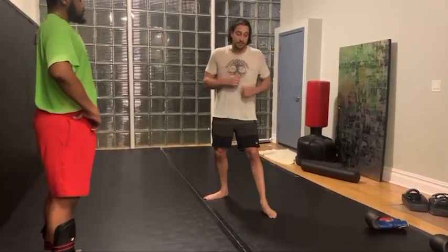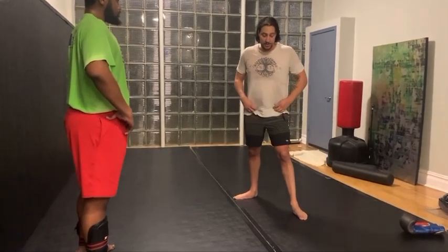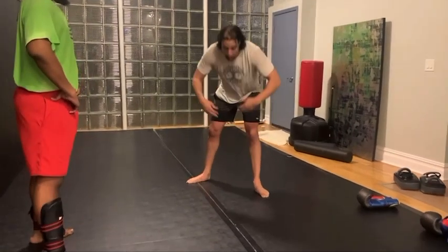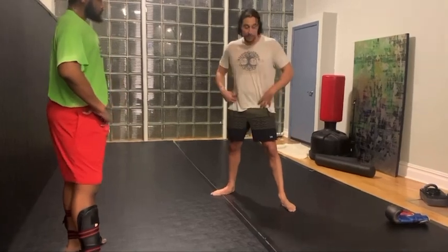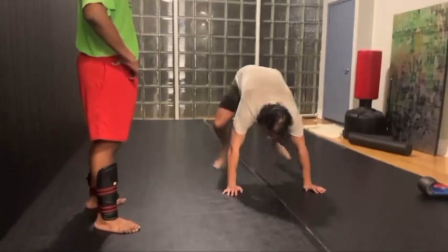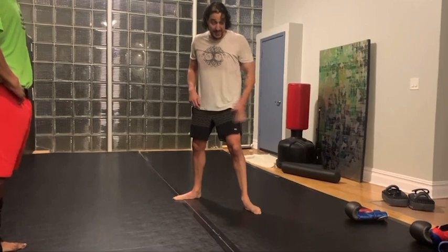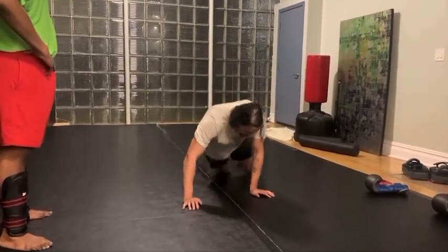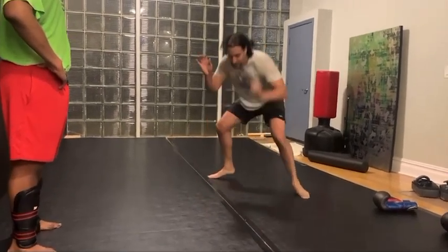Just for when you want to practice a sprawl, we can do it on its own but also in your shadow boxing, since you've started working the sprawls already a little bit. If you're down here, we're going to shoot our hips down to the mat. You can also think about favoring one hip or the other depending on which side they're coming from. You can go straight and that's fine sometimes, but a lot of times we're going to favor one side. Maybe they're coming out of my lead leg on a single — I'm going to kick this one out more. Then we're popping up.